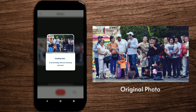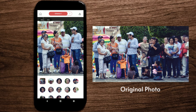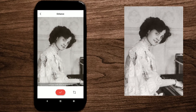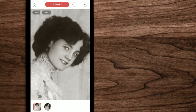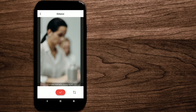Next we have another extreme example — there are 18 faces in this photo. Remini detects 13 of them, but it did manage to make them clear. It also works on black and white photos — it doesn't colorize them, but it makes them clearer and sharper. See this example — the before and after is awesome!